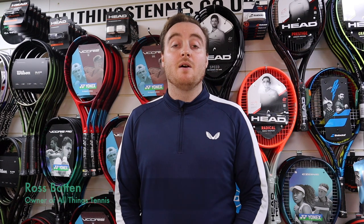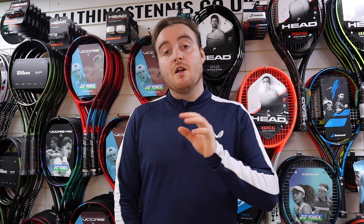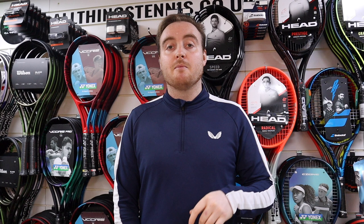Hi guys, welcome to another All Things Tennis Review video. Today we're going to look at the best rackets you can buy from us under £100, focusing on full graphite models. They might not have all the tech of the premium models, but they're very solid rackets. Maybe you're on a budget or just playing once or twice a week and just want a good racket for a good price.